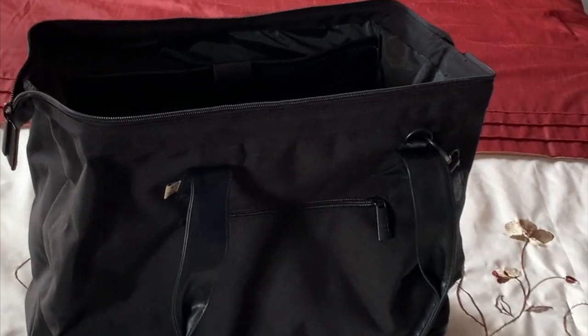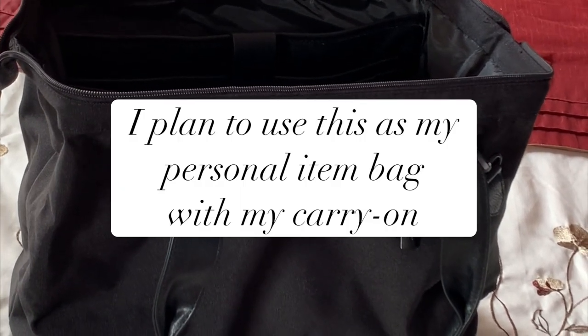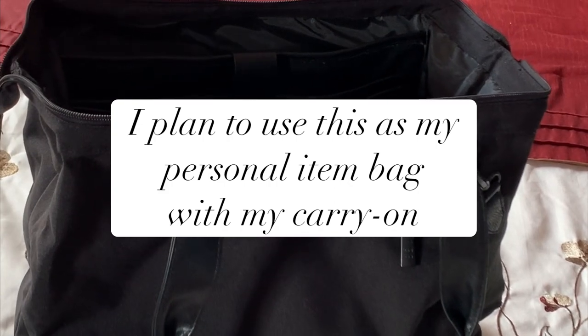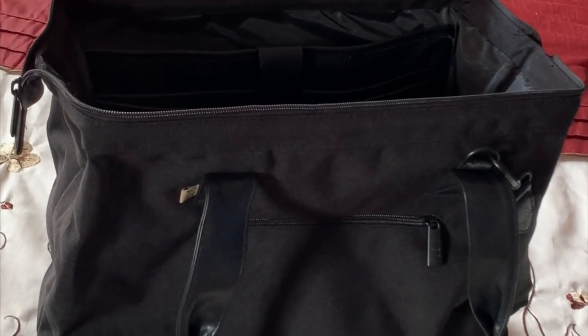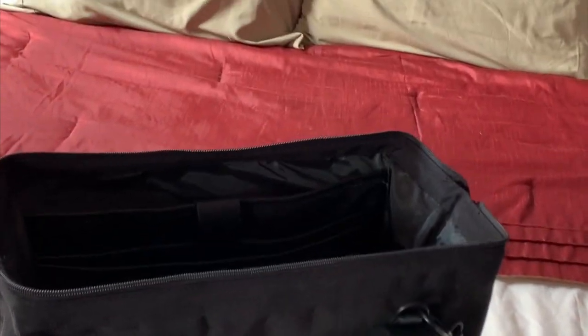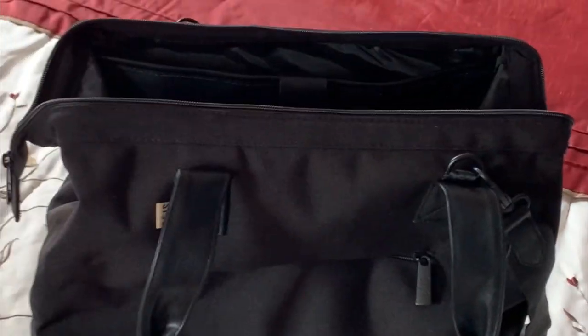Hey guys, Vulgar Will Travel here. I just want to do a quick video and show you guys my new personal travel handbag — my personal item handbag that I'm planning to use. It is called the Beis — I believe they pronounce it Beis — Mini Convertible Weekender. This is it.